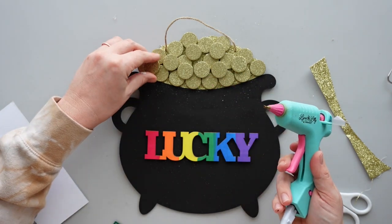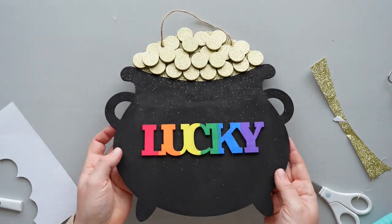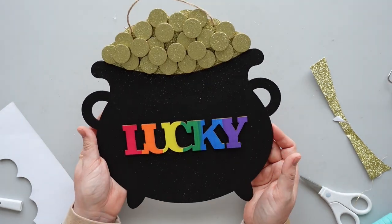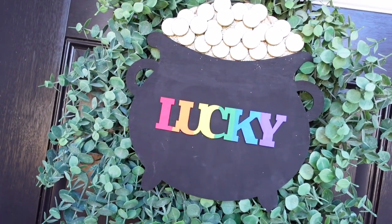I could have just left the cardstock as is, but I like the dimension that the coins added to the sign. This cute sign reminds me of a pot of gold at the end of a rainbow.